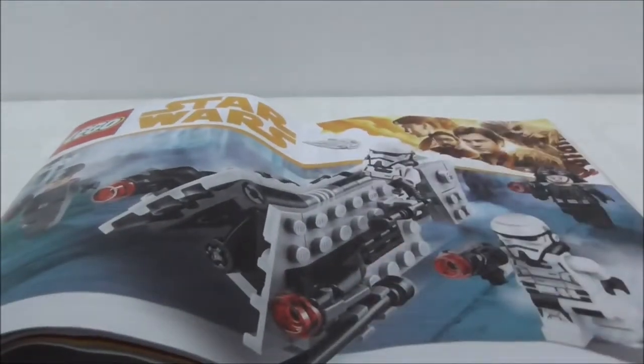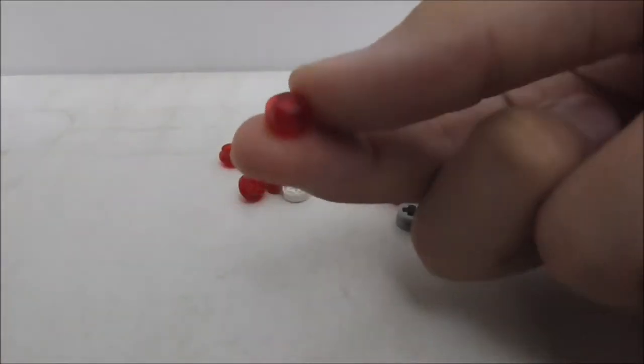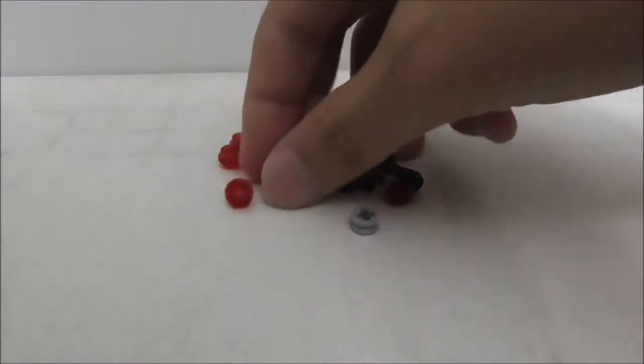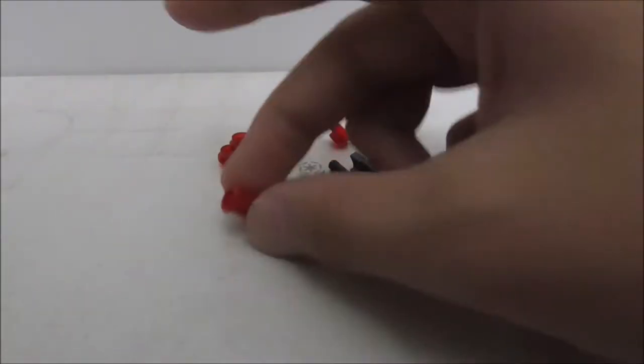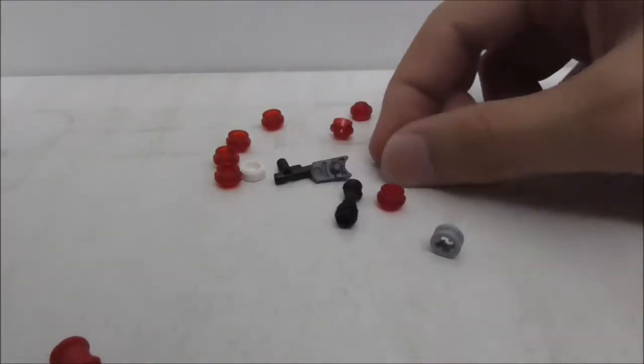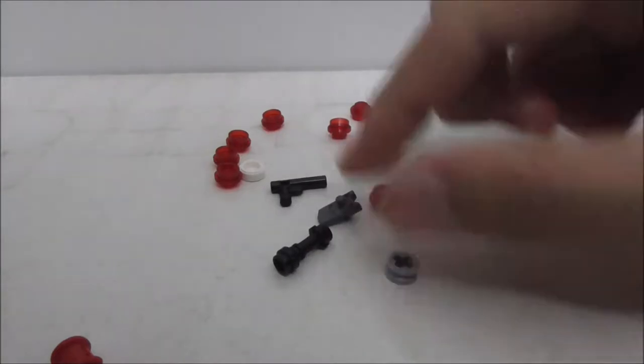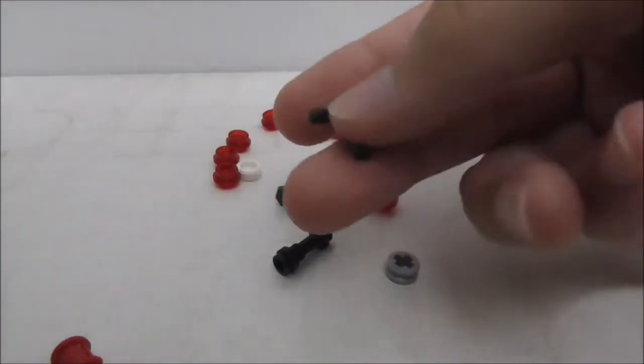These are all the extra pieces. Most of them are just studs for the stud shooters. You also have a red Technic piece, a printed round tile piece, a lightsaber hilt, a stud shooter piece, another Technic piece, and finally a pistol piece.